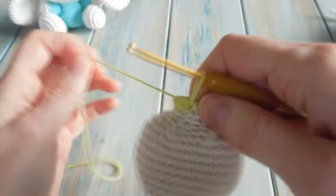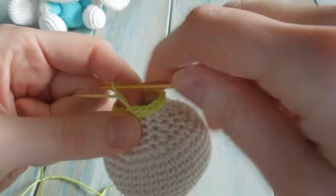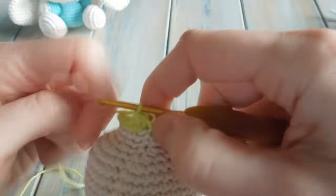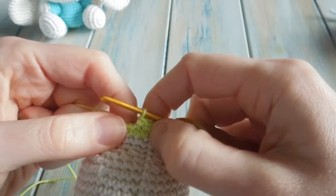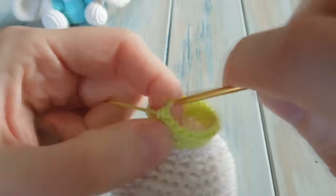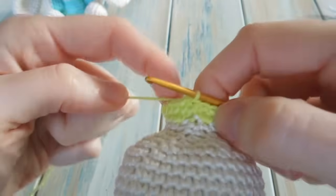After stuffing, rejoin your hook and do a simple round: chain 1, one single crochet in each stitch around, then slip stitch to join, keeping a stitch count of 24. Make sure to get each stitch — one single crochet in each stitch around. Find your chain 1 and do a slip stitch.